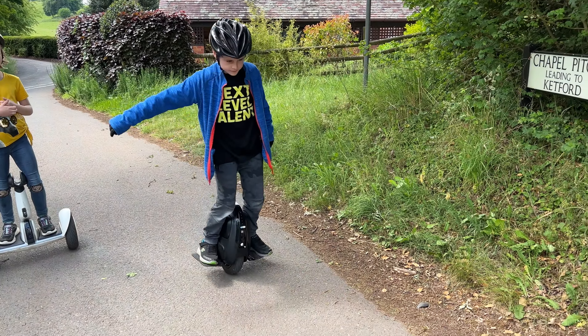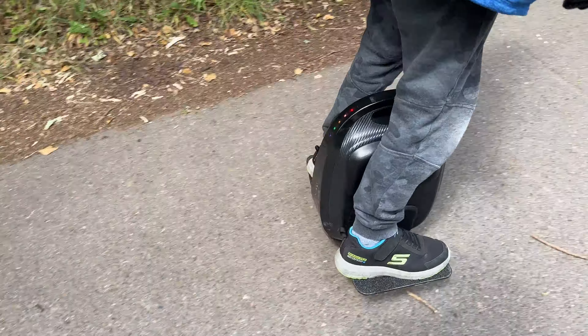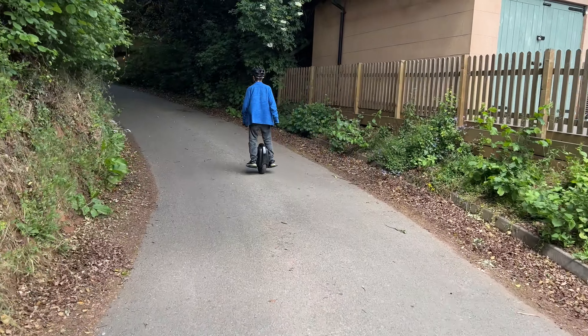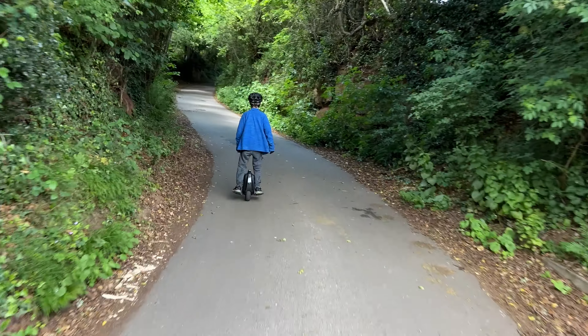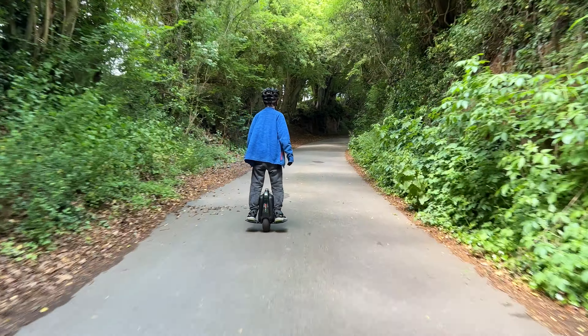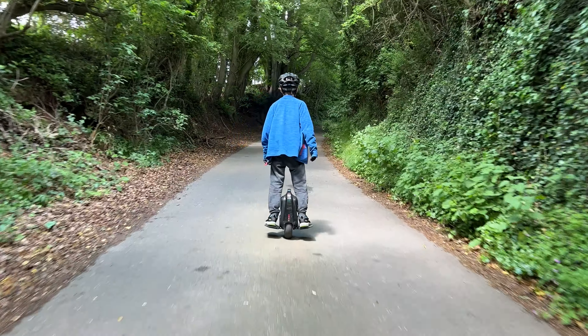Joel, now you're going to try a steep hill, aren't you — Chapel pitch. Go for it! Let's see how this little beast handles it. Lots of torque because it's a 10-inch, 800 watts of power.